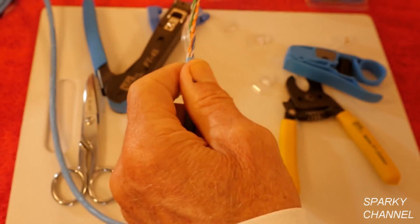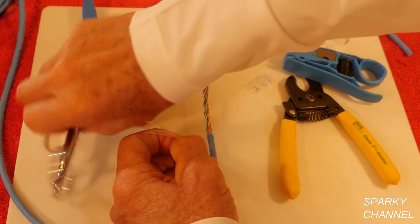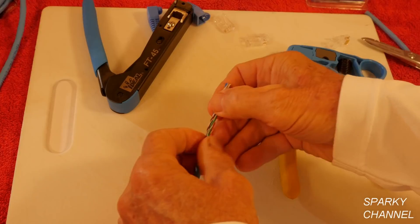Break the jacket and pull it off. This is your pull wire right here, and I'm going to be using my electrician scissors — just snip that off like that.